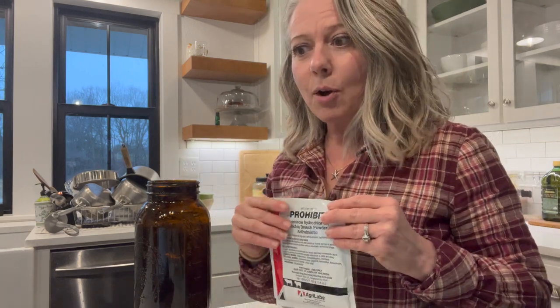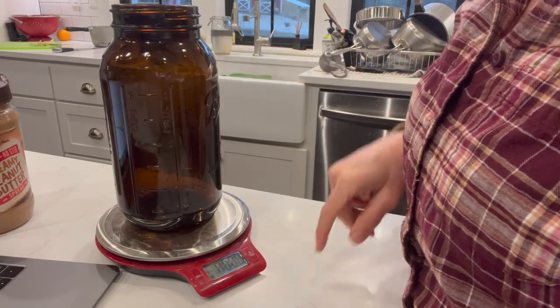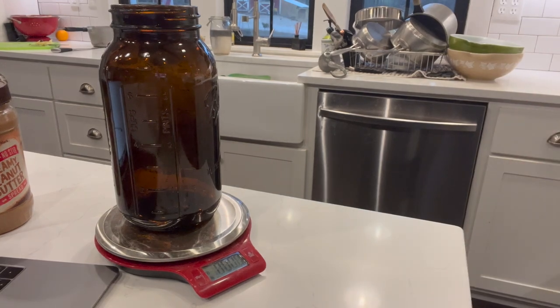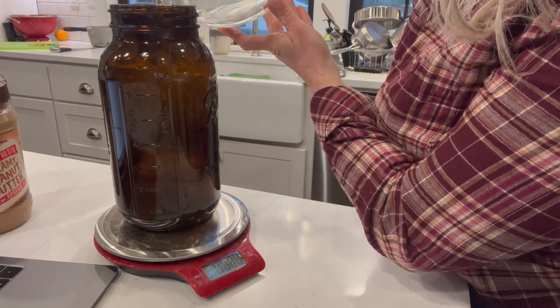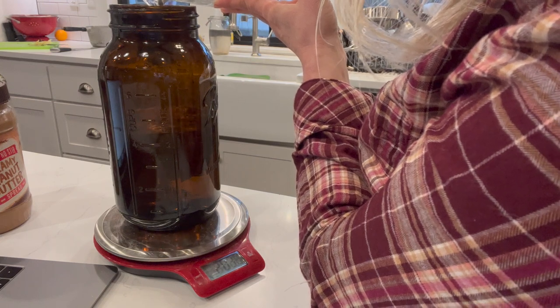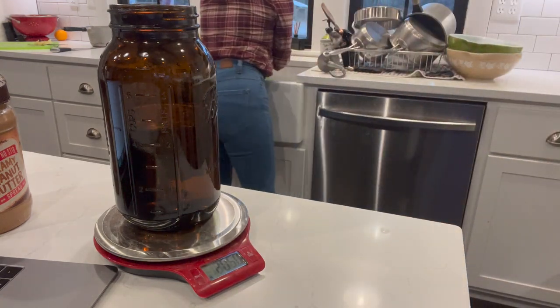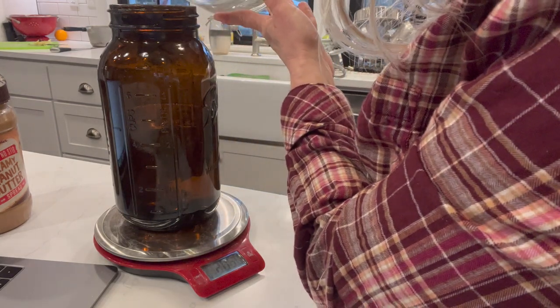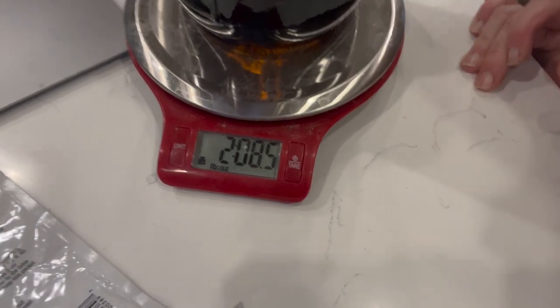I'm looking at how much four cups of water weighs and it's 2.085 pounds. So I have it on my scale here — it's pounds and ounces — and I'm going to go ahead and pour my four cups of water. We've got 2.02 and we need 2.085, so I need a little bit more water. Alright, I've got 2.085 pounds of water.